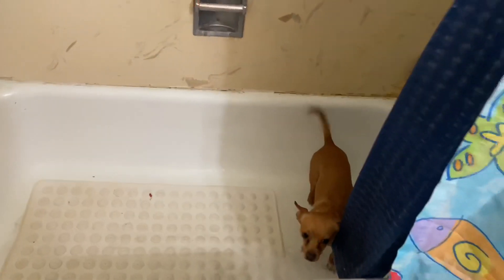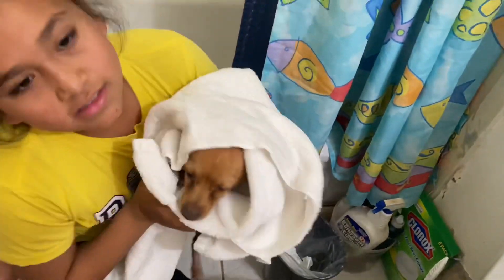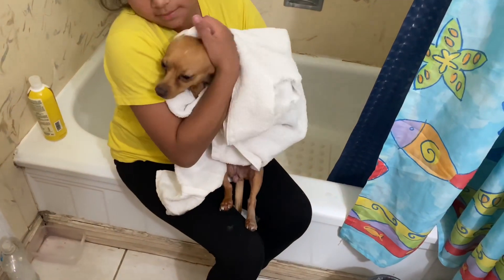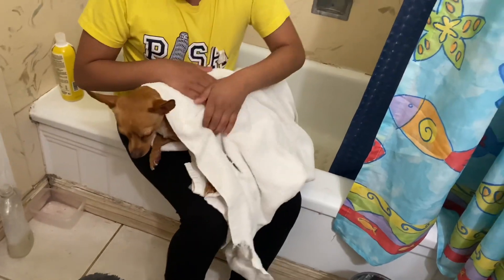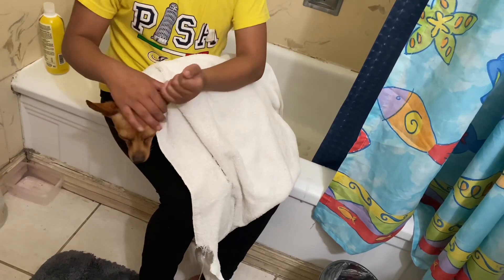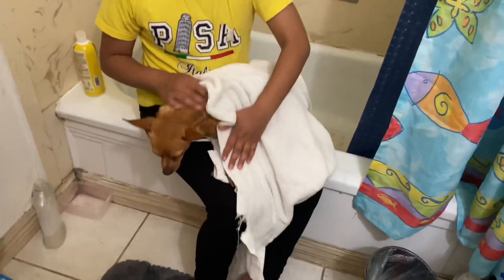One eternity later... Lucy is all done being showered. We're going to dry her — she got bubbles on me! Good girl. She loves the water, just sitting there. Now we're going to dry her up. Once she's all dried up, we're going to put some flea spray on her. That's about it for today's video — see you guys on the next video, episode 8. Bye!